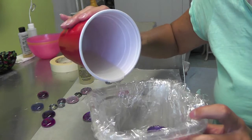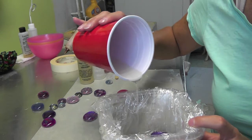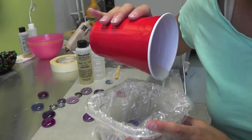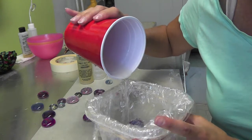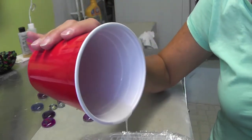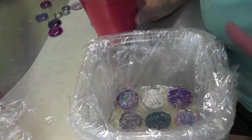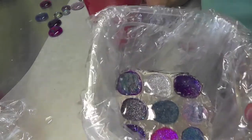I'm going to pour it in here and it's self-leveling, so all I want to do is make sure that the stones are all embedded so that we have a flat surface for the coaster, so that if somebody puts a drink on it, it will stand flat. I've about covered everything — everything's covered, everything's kind of settled in. Then swish it around a little bit and make sure it gets everywhere.